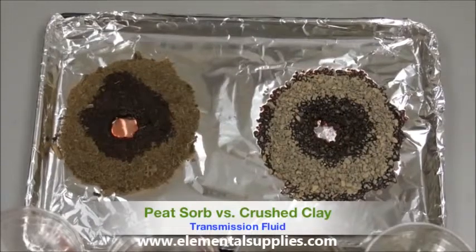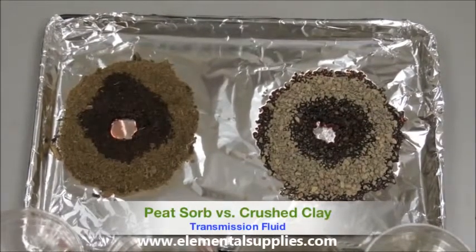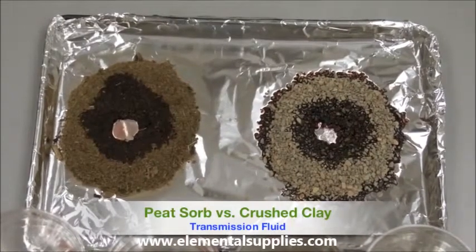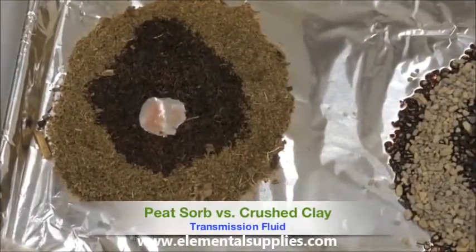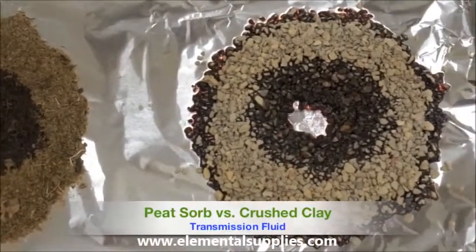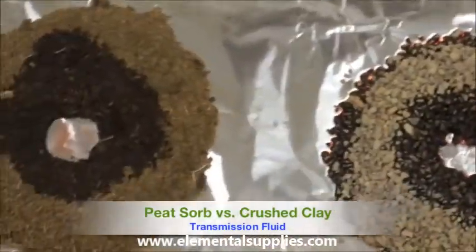You will notice with the Peat Zorb pile there are no signs of leaching around the outside of the berm and that it has contained the entire spill. As we look at the clay pile, you will notice that the transmission fluid has leached out around the outside of the berm, not containing the spill.